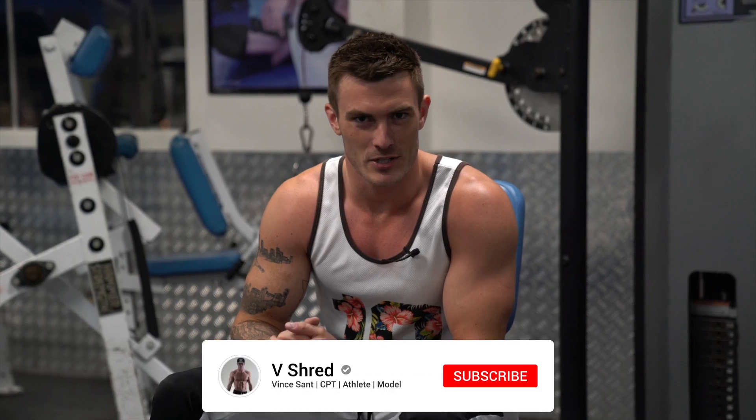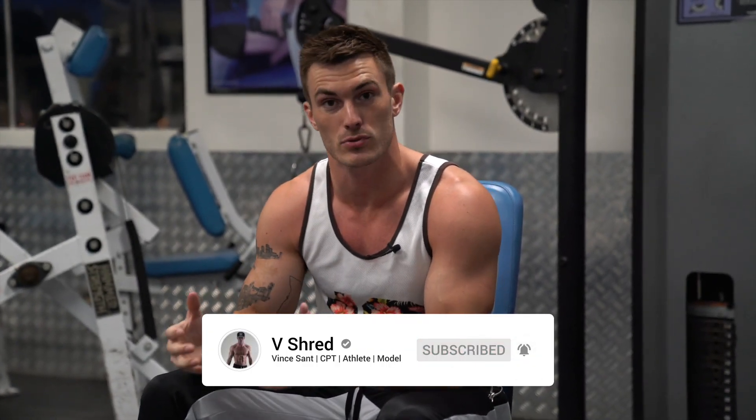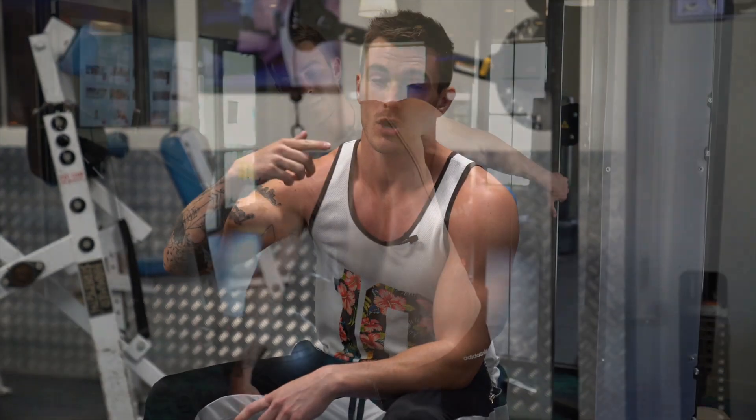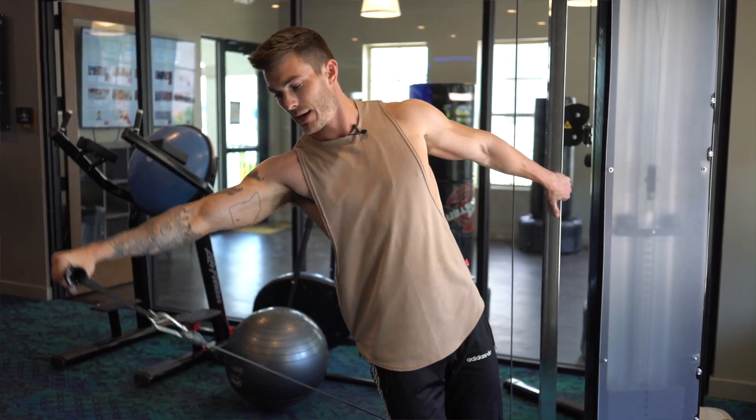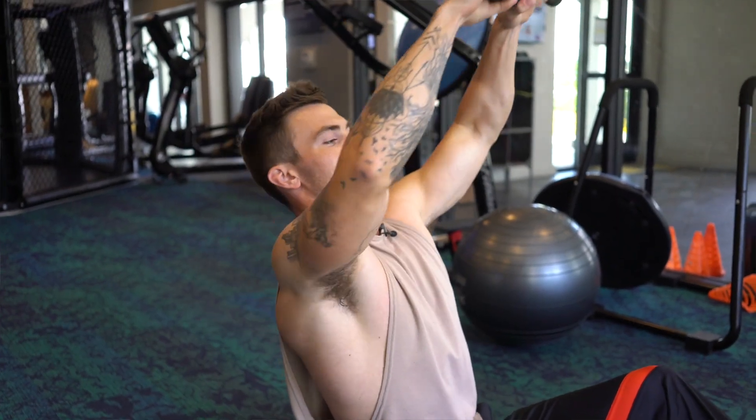In today's video I'm gonna be talking all about front delts, showing you a bunch of different exercises that are my go-to's whenever I am trying to target front delts during a shoulder workout. This is part three of my All About Shoulders playlist. I got a video all about getting your shoulders wider hitting that medial head, a video about the rear delts, this one about the front delts, and I'm gonna do a video about traps next and then bring it all together for a shoulder workout.